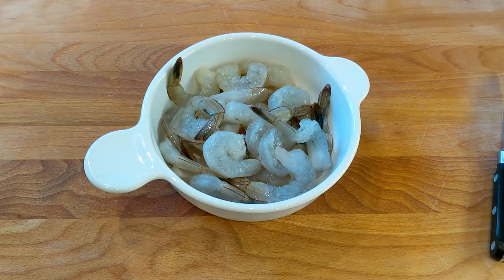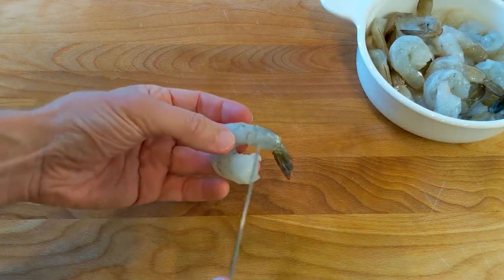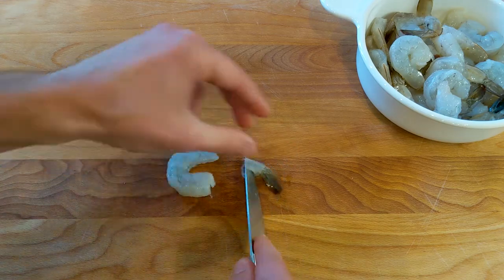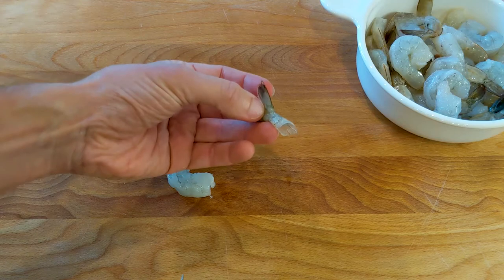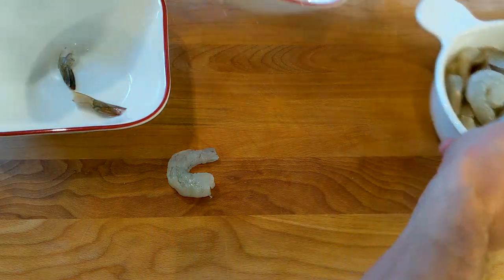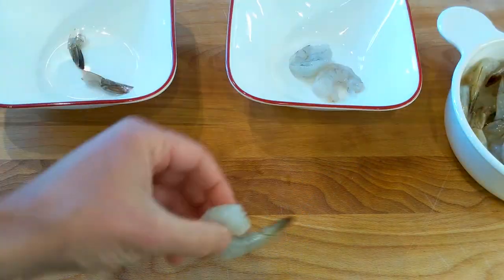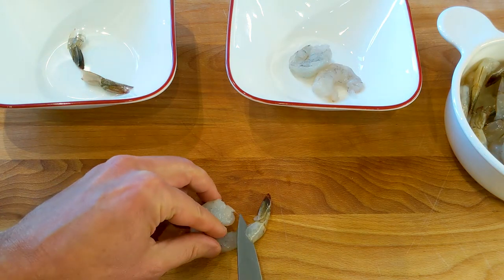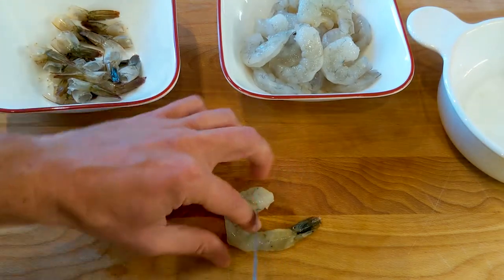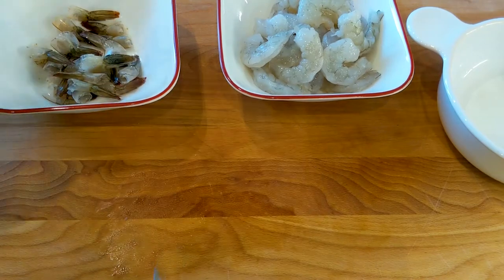Let's start by cleaning the shrimp. My shrimp are already mostly clean. There's only one part left, so I'm going to cut this part, but we're going to keep the shells because we're going to use them. Let's go ahead and put them in two separate bowls.